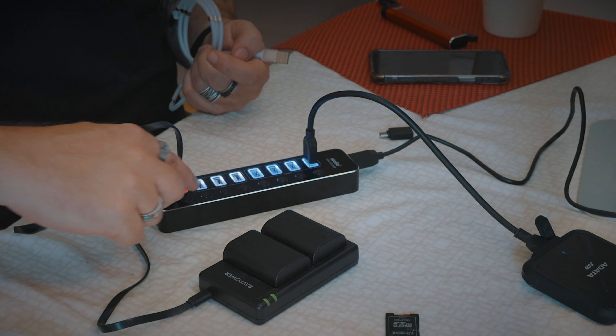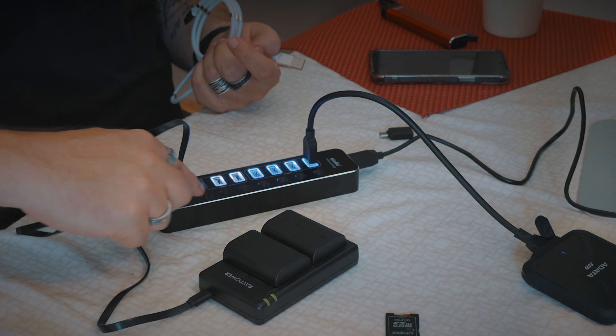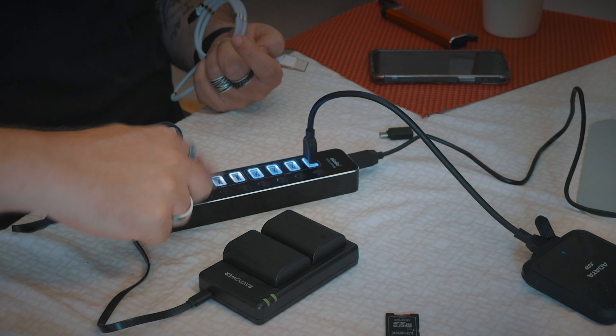It's labeled really nicely — says USB 2, says USB 3. Now I could be like 'you know what, I don't need these right now' and turn them off. If you just tap it, it turns on, but it doesn't turn off with a tap — that's really smart. Because the last thing you want to do is accidentally turn your hard drive off. If you hold the button, it turns off. It'll turn on really fast but won't turn off accidentally.